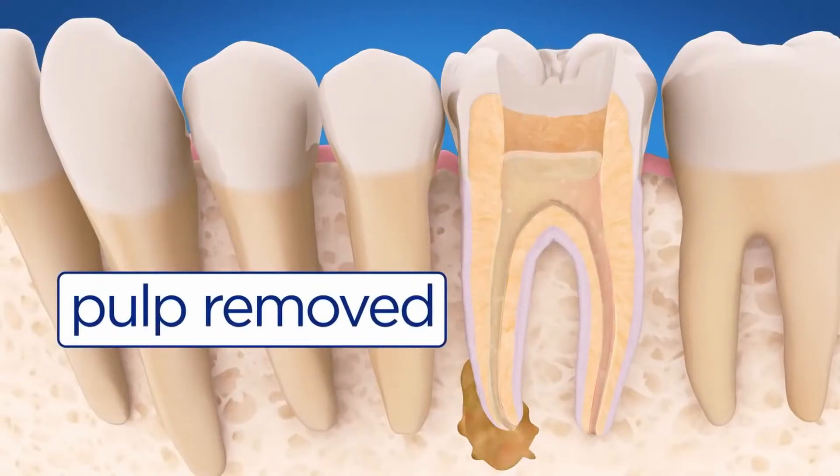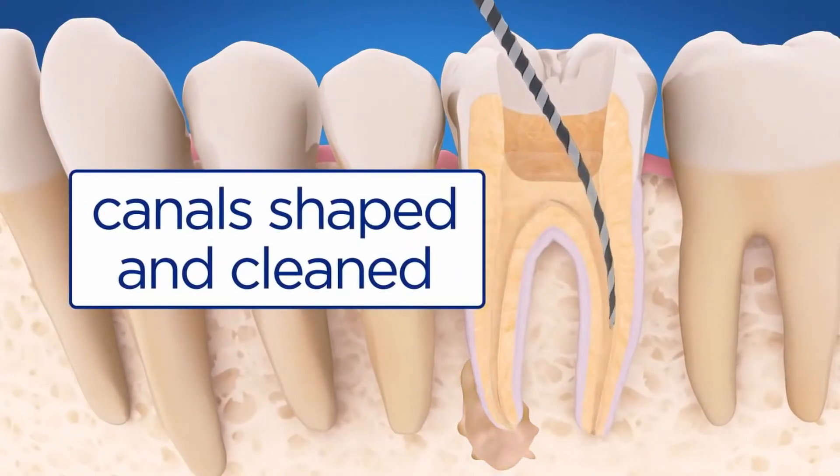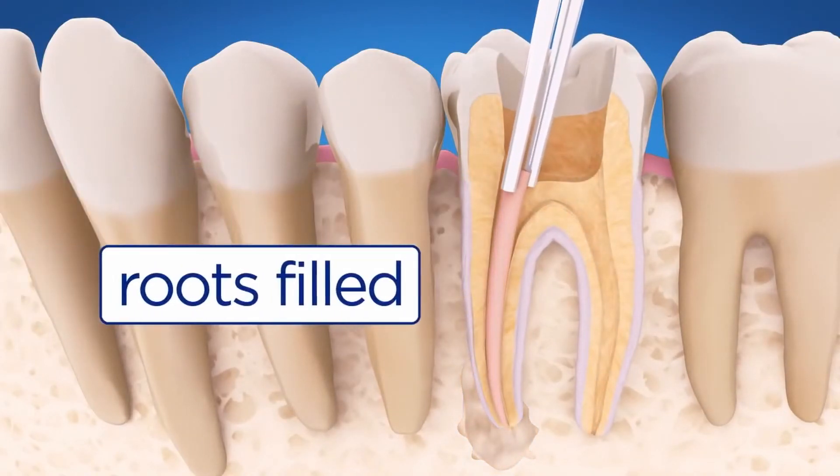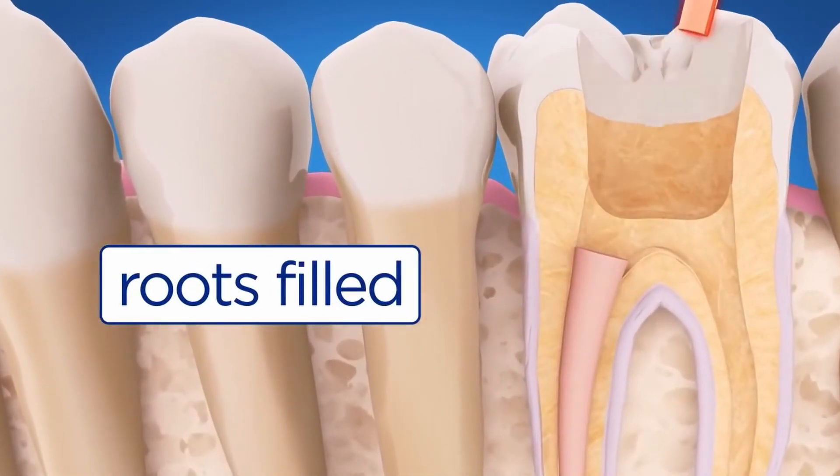Using small instruments, the endodontist carefully cleans and shapes the canals. After the space is cleaned and shaped, the endodontist fills and seals the root canals.